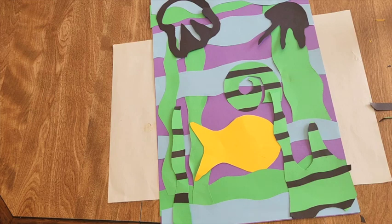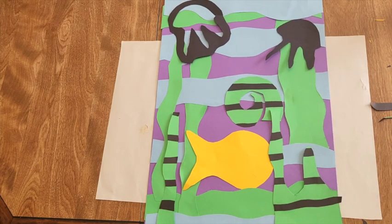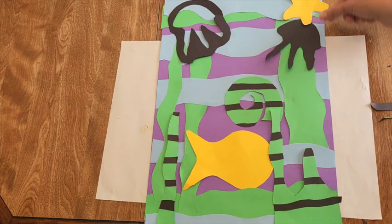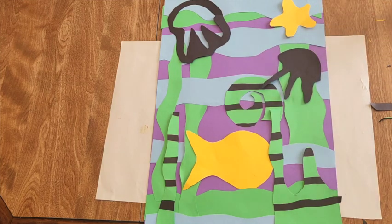If you have extra pieces and realize you need something for balance — for example, a little starfish blob cut from scrap paper — feel free to cut out extra shapes using your scraps to help balance your composition. Once you feel happy with it, start gluing everything down, and you can still arrange as you go.